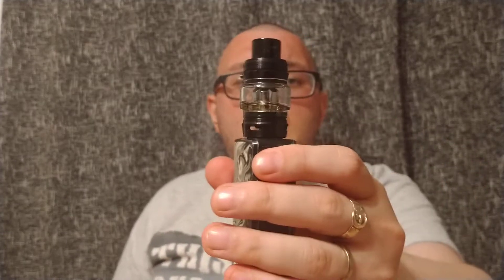Hopefully you liked the review of the Falcon King. As always, thank you for watching — I really appreciate it. Coming up next week, I'm going to be bringing the Smok and Vaporesso kit and a giveaway, so make sure you check that one out. I'm going to let it run a couple of weeks. As always, thank you for watching, really appreciate it. Stay safe and keep vaping.